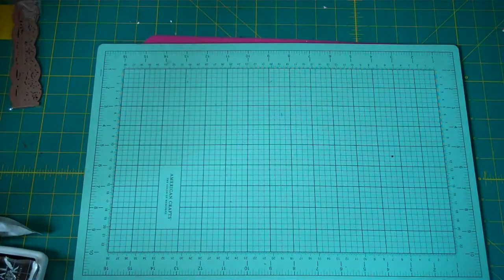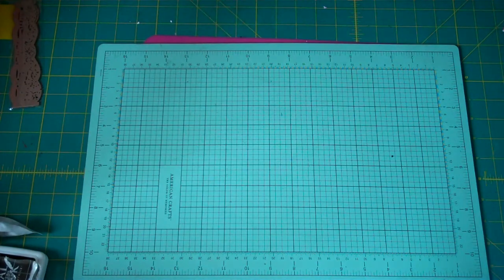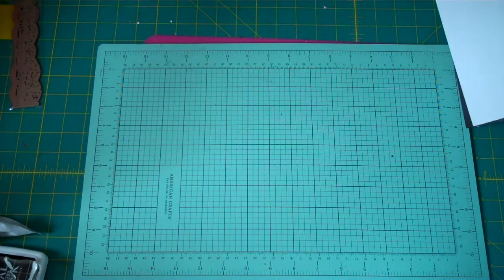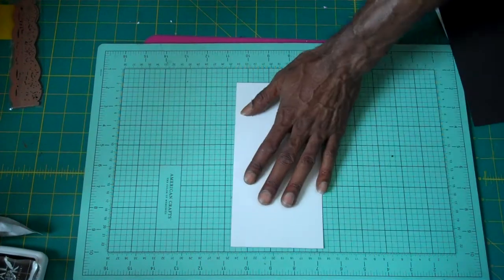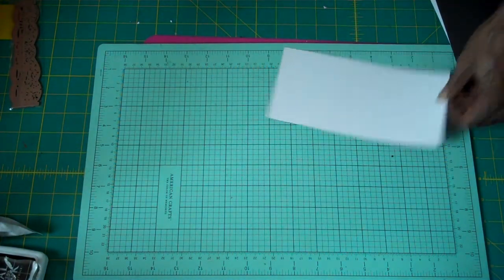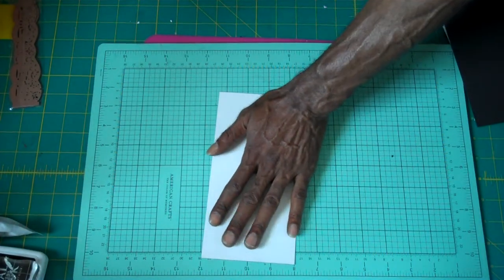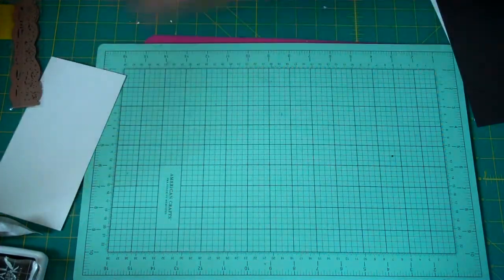For each sheet that you make, you're going to take that 8 by 15 and on the 15-inch side — the long side — you're going to cut it at 11 inches. When you do that, it's going to leave you with a piece that's about 4 by 8 inches. Don't discard that — hold on to it because you can always use that.